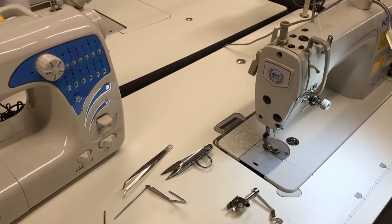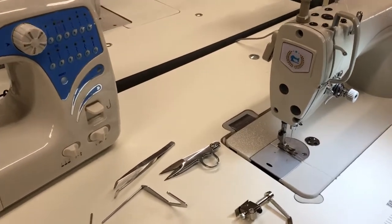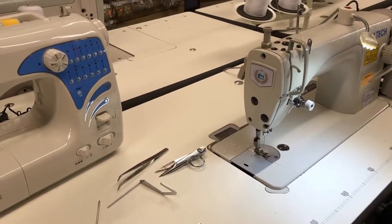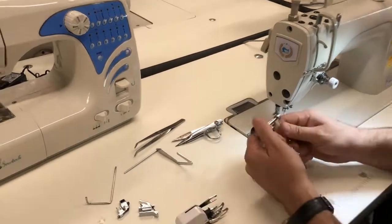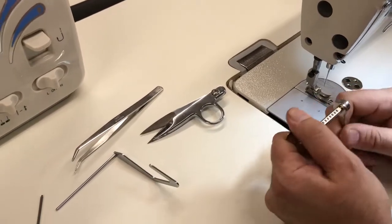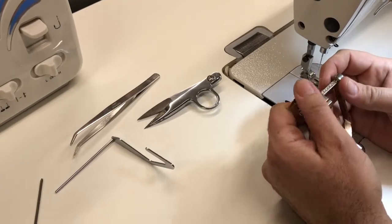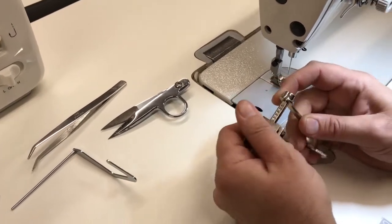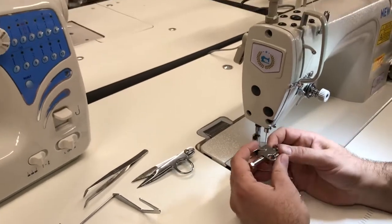Hello everyone, this is David from goldstartool.com and today we want to show you how to use one of these sewing guide quilters for industrial sewing machine. This is a guide that a lot of people call a swing guide — spelled S-W-I-N-G — because it swings up and down. It's a type of sewing guide that a lot of quilters use, but you could use this for sewing and quilting.